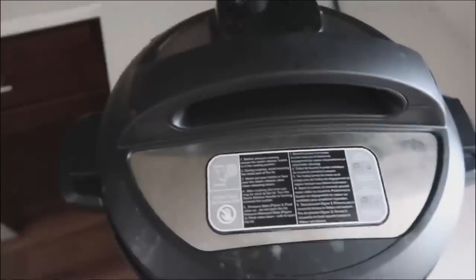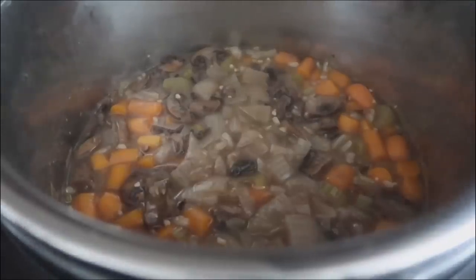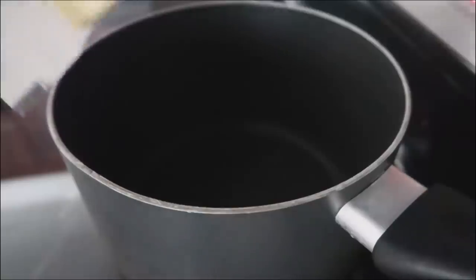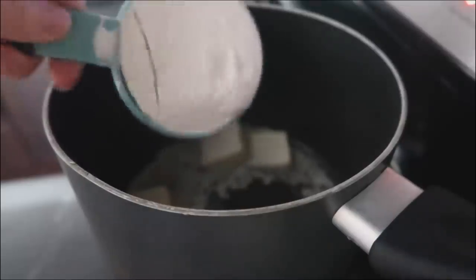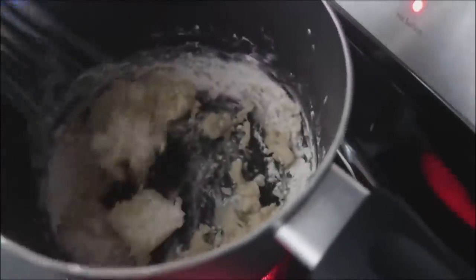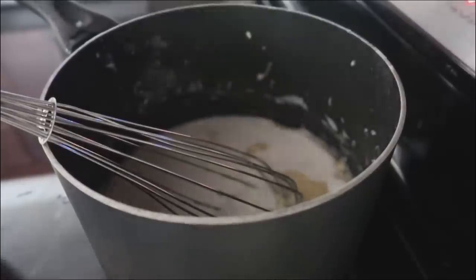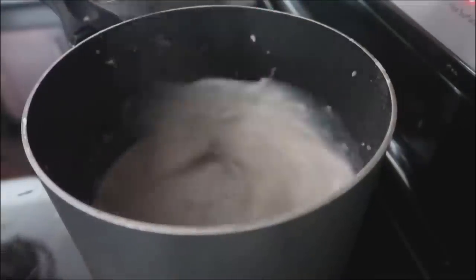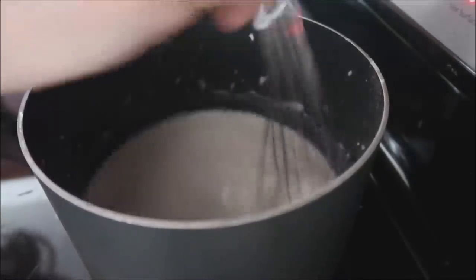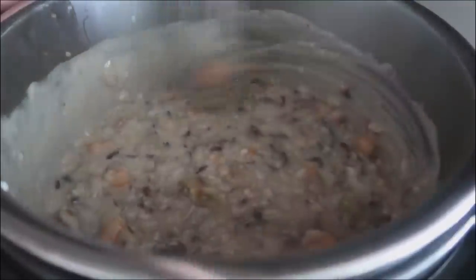Once the pressure is out, take the lid off — the soup smells delicious but you're not done yet. To make it creamy, on the stovetop melt six tablespoons of butter over medium-high heat, then add half a cup of flour and mix until smooth. Gently pour in your milk, whisking as you pour so it becomes nice and smooth with no chunks. Once smooth, pour that mixture right into your Instant Pot and whisk slowly. Any small flour chunks will smooth out as you whisk.